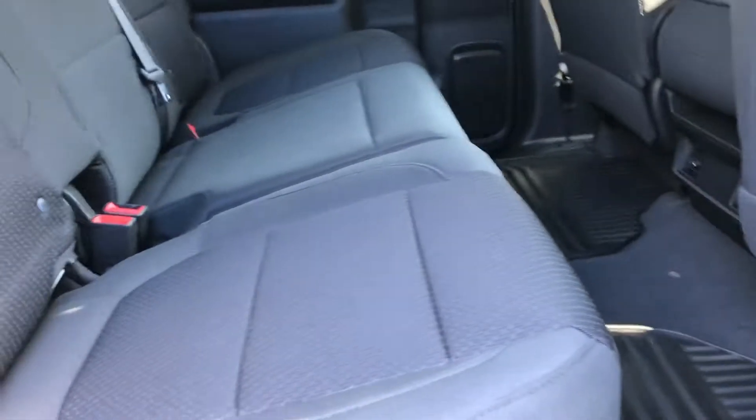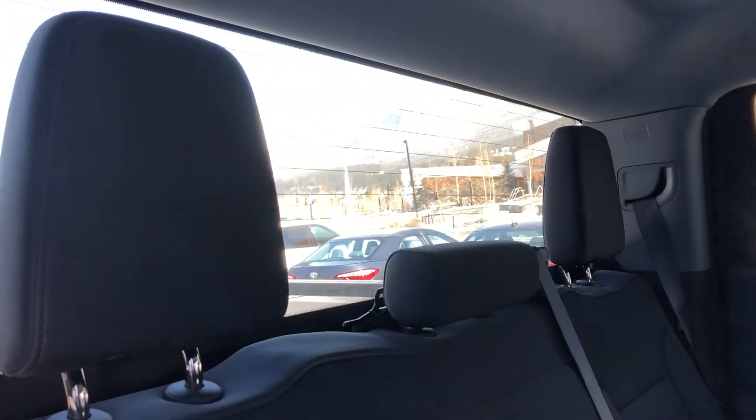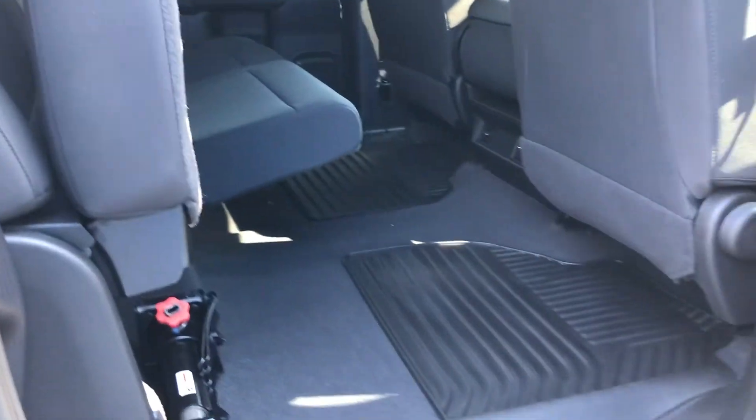Back into the interior, we do have the bench seat, a 60/40 split, room for three more passengers, rubberized mats there. We got the heat vents coming out the back, LED lighting, extra headroom, and a solid rear window with the defrost lines there. Seats fold up super easy, giving you a little more cargo space.